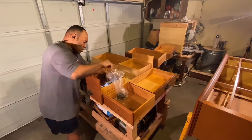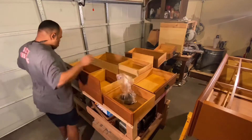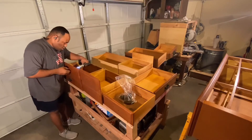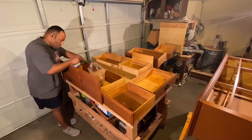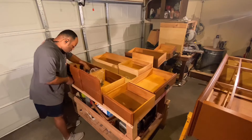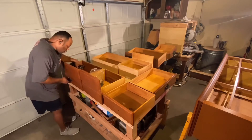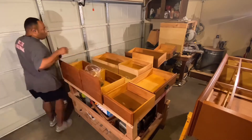Next, it was time to take the drawer pulls off. Typically I would paint them and put them back on later, but for this project I'm adding a different set with a different style that I ordered online. I recommend storing the old drawer pulls in clear plastic bags — it makes it easier to find them when you need them for a future project.